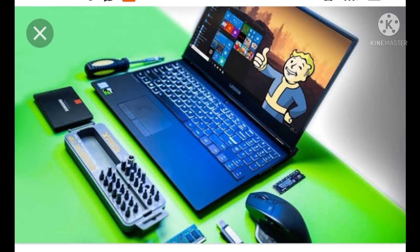This is the best way to practice your computer world. I'll see you in the next video. Bye.